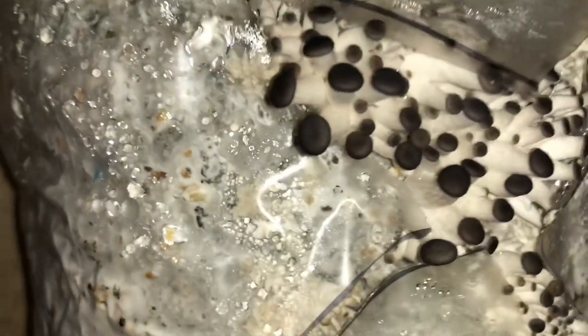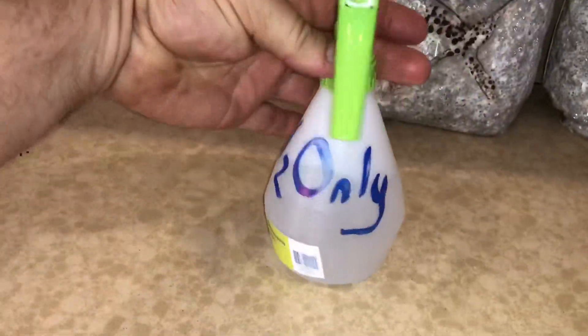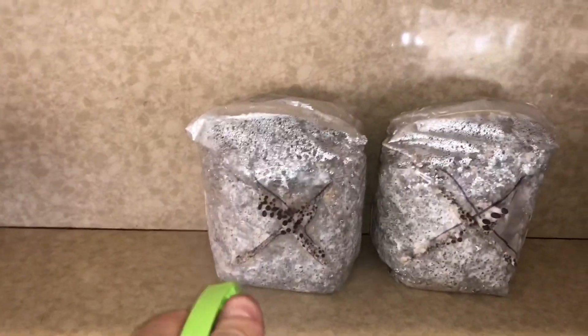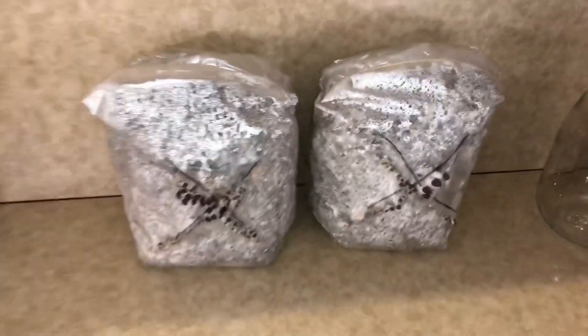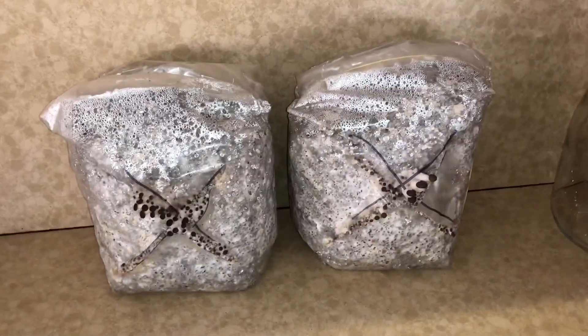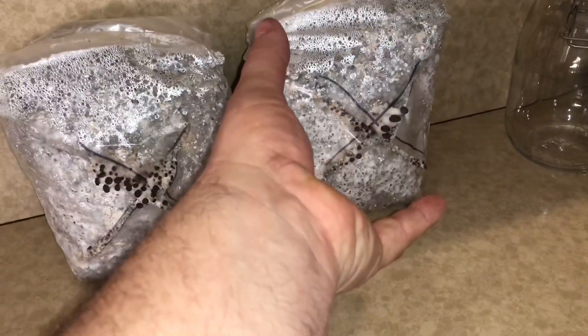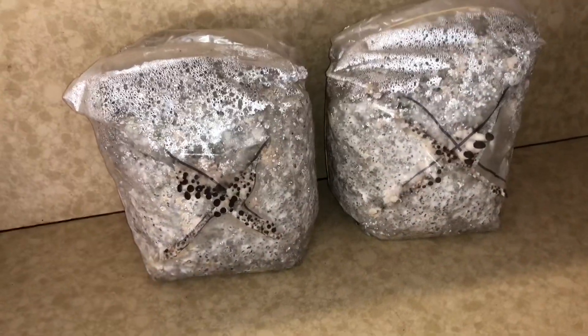I'll show you some photographs as the process went along as to the stages and the time frames. For those of you interested in growing mushrooms, this is a really simple way. All it takes is water-only sprays morning and night on the fruiting bags and they just continue to grow out. So we'll soon have massive tan oysters.